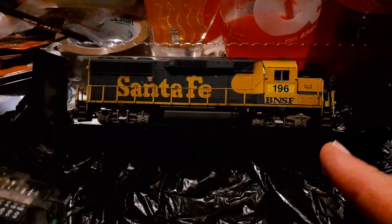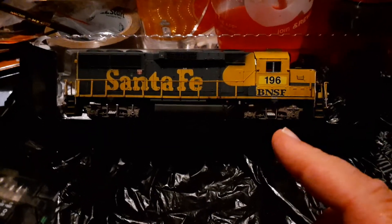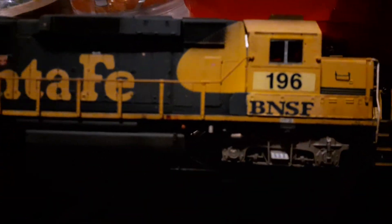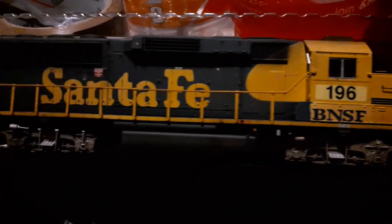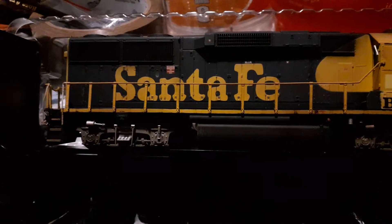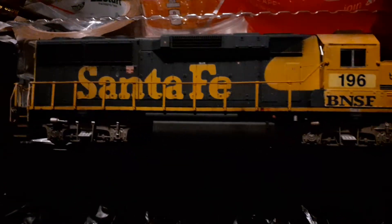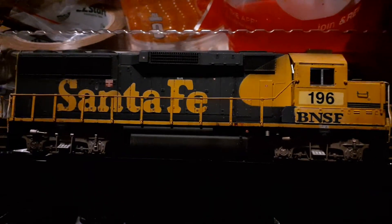This happens to be a patched BNSF GP60 — as you can see, it's actually weathered. I was not expecting to get this locomotive. What I was expecting to get was what was shown in the photo, which was a Santa Fe GP60, much like you see here, only in its as-delivered condition.